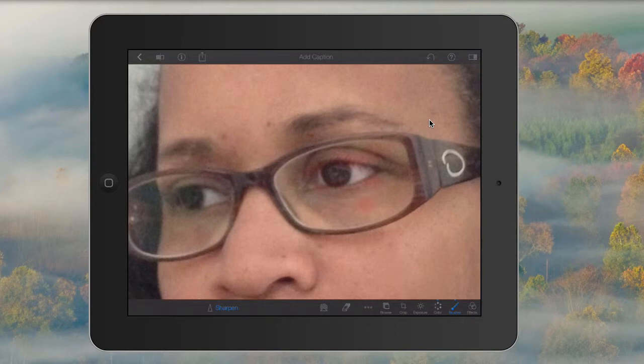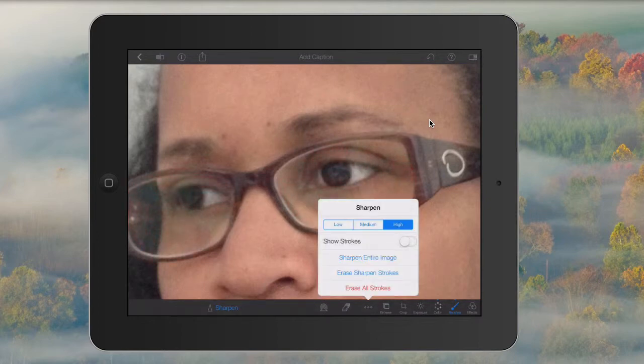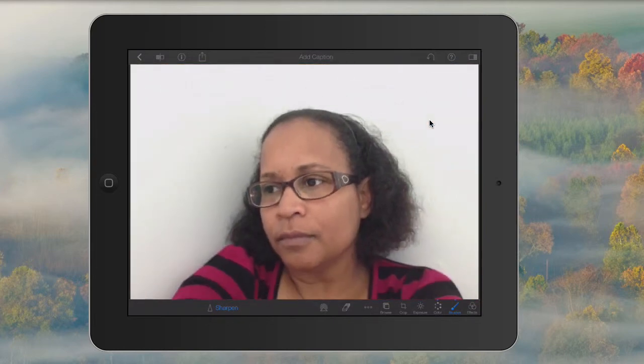The next brush I'm going to use is the sharpen brush, and here I'm going to sharpen the eyes. I'm using the show strokes option so you can see what it looks like as I'm doing it. I'll go ahead and remove that, then shrink back down and compare the original image to the adjusted image — and you can see the eyes pop just a tad bit more.